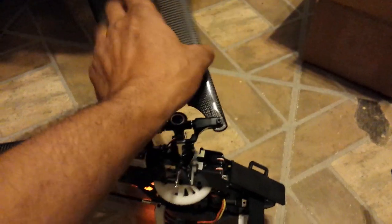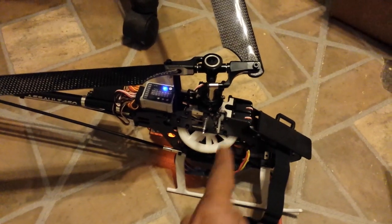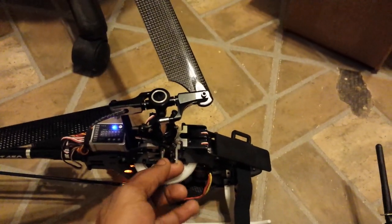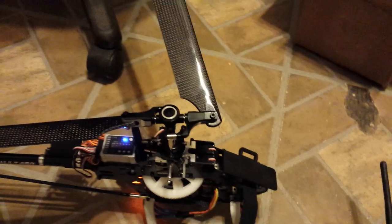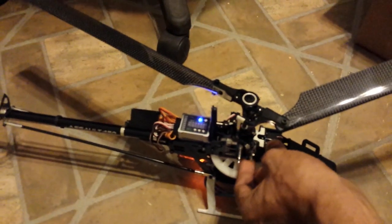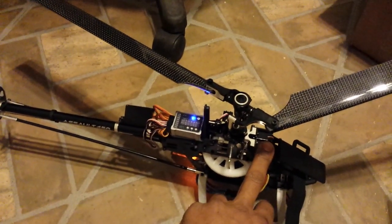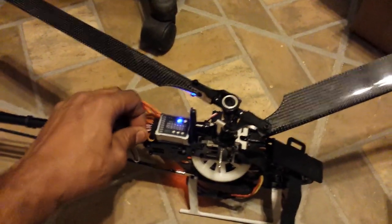I emailed Hobby King specifically and asked them if the helicopter wouldn't come with metal gear servos to refund the money, because that was a known problem. Almost 80 hours later — two weeks to ship from China — this is what I get. The servo is bound up, doesn't work, just locked into place. Earlier there was no tension on this servo at all; it made a couple of clicking noises and just did its own thing. I'm almost a hundred percent sure this servo is just shot.